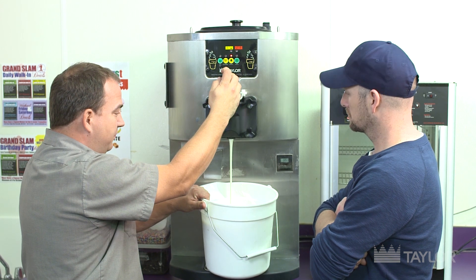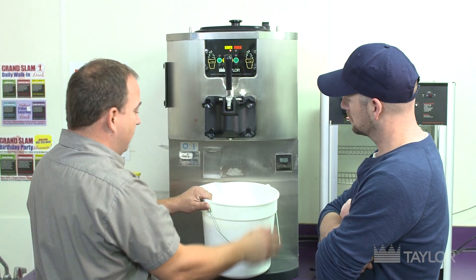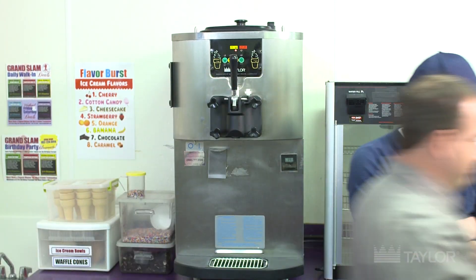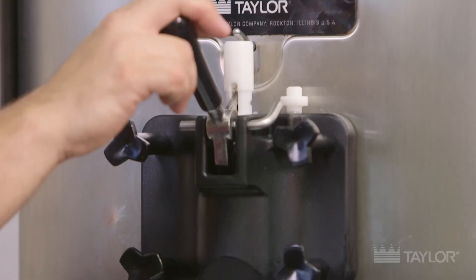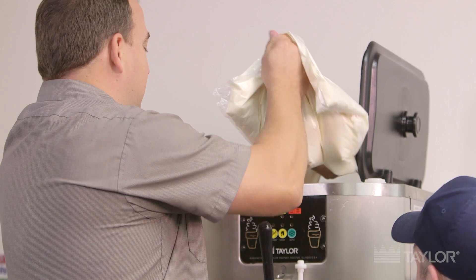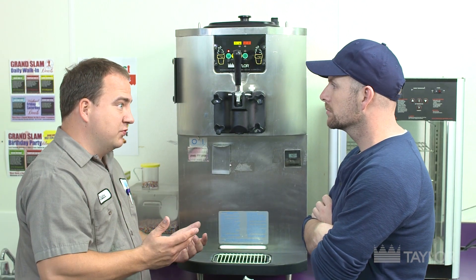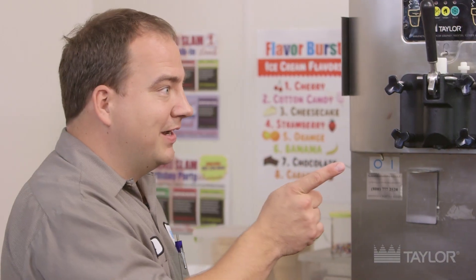As the product starts to run low, we'll just close the handle, take it out of wash, and dispose of the product. Once I put it in auto, it's going to be ready frozen down in just a few minutes thanks to Taylor's flooded evaporator design. Sounds great. So what do we do in the meantime while we wait for the ice cream to freeze? I got an idea — follow me.